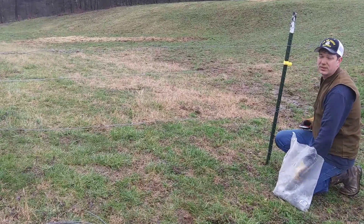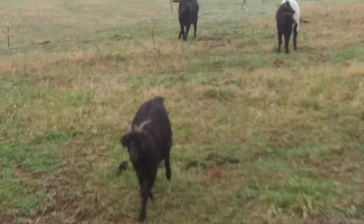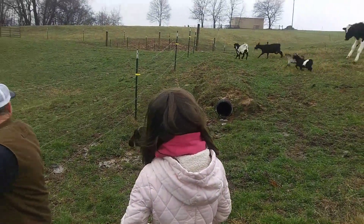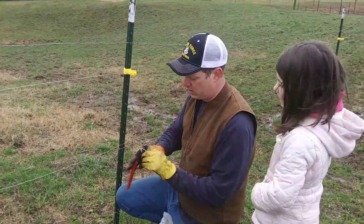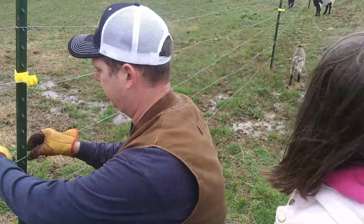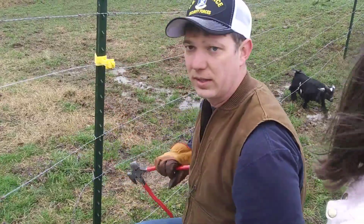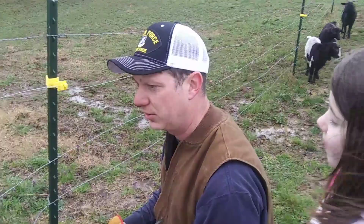Now I'll show you guys how to put one of these clips on. Come a little closer here. Oh look, they've come to say hello! All right, so what to do here — just a casual day at the farm, you know. Put the one in, pull it kind of tight, loop it over here, and that one's done. When you do 10,000 feet of these or so you really get the hang of it.